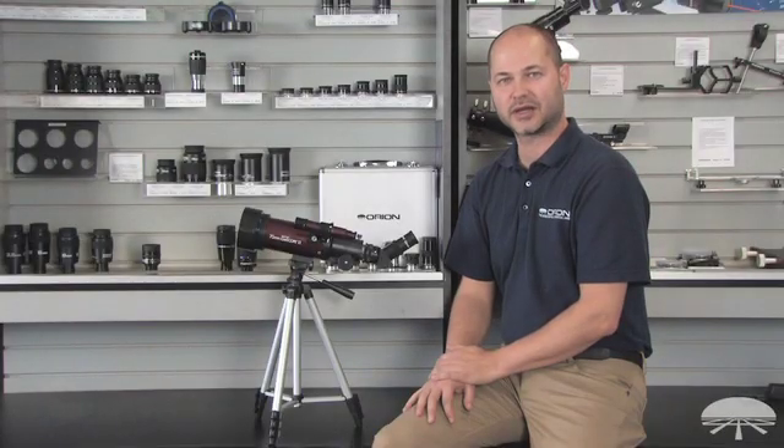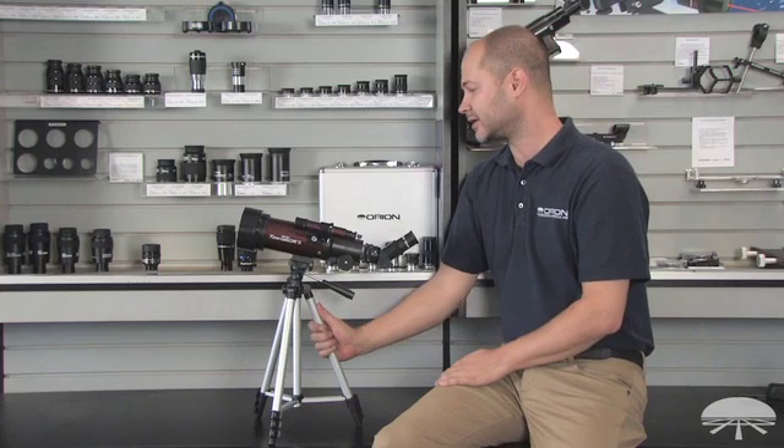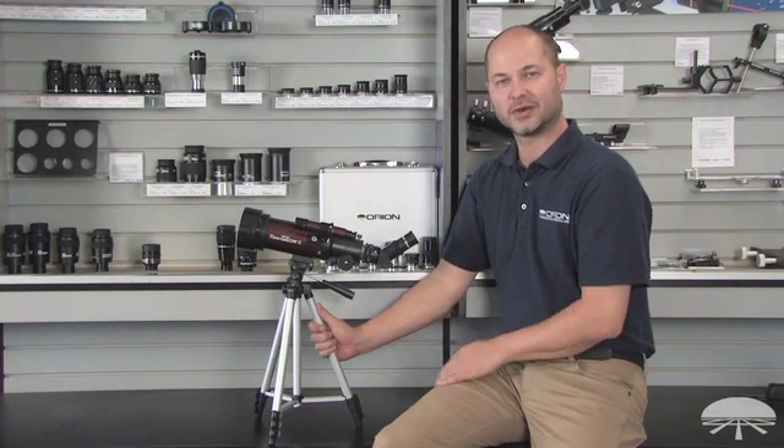Hi everyone, I'm Ken with Orion Telescopes and Binoculars, and in this video I'm going to be showing you how to set up the Orion 70mm GoScope 2 Refracting Travel Telescope. Alright, let's get started.